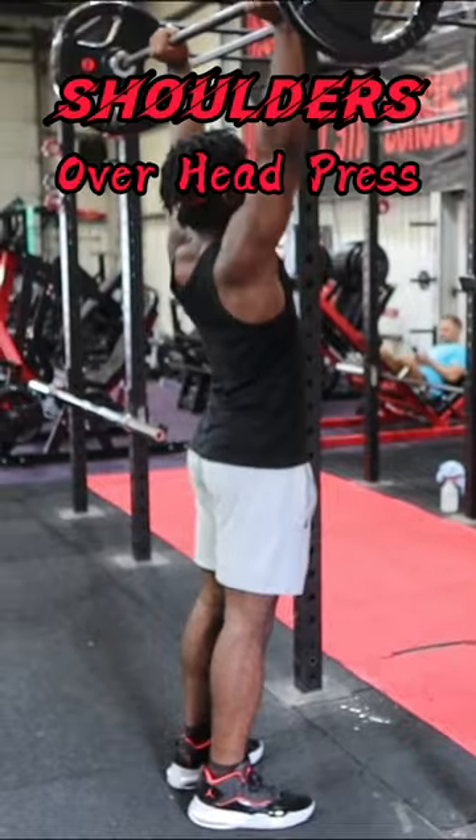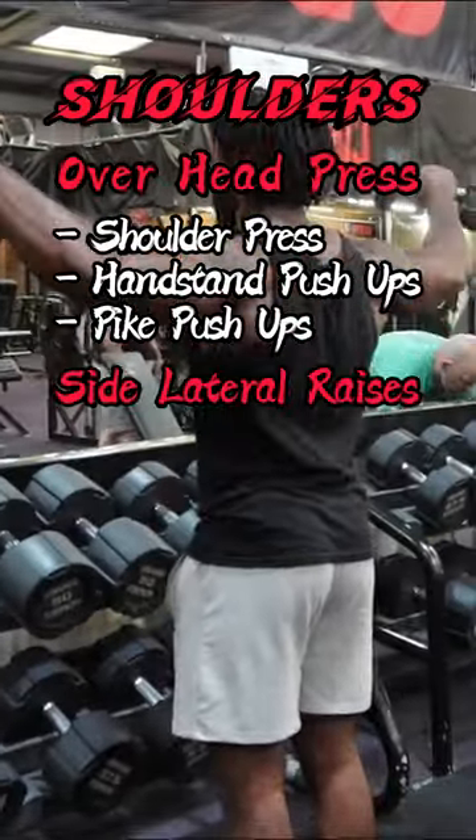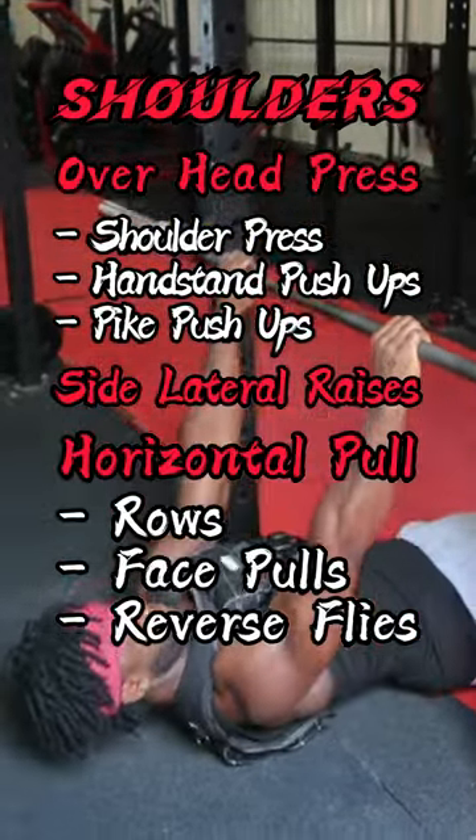For your shoulders, do overhead presses. This can be shoulder press, handstand push-ups, or pike push-ups. Along with that, do side lateral raises and do a lot of volume with these. Also, do rows, face pulls, or reverse flyers for that full 3D delt.